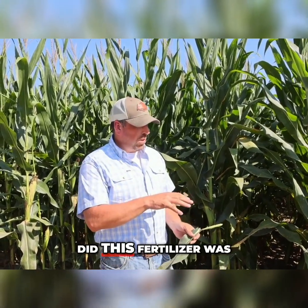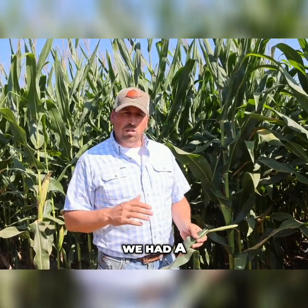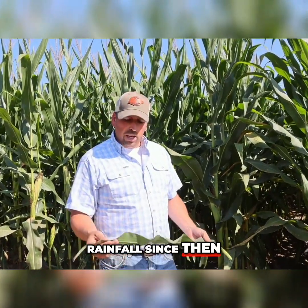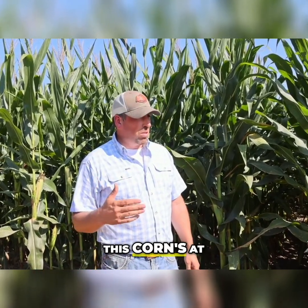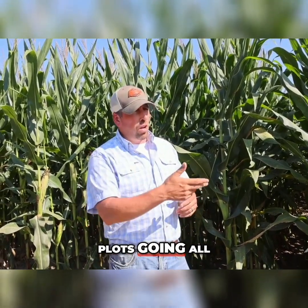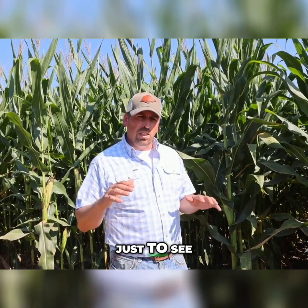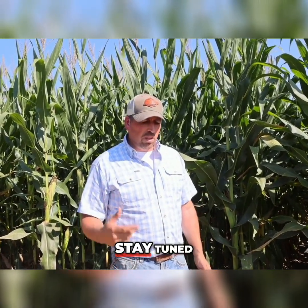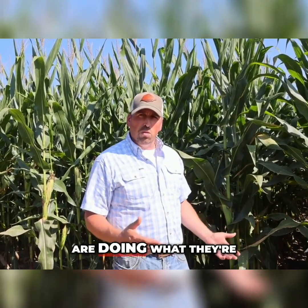I'm going to contribute a lot of this issue we've got going on right now to all the rainfall we had early on in the season. The fertilizer was all put out at a V3 timing, and we've had a tremendous amount of rainfall since then. You can just tell the Pivot Bio was actually working, and the biologicals were working out really well for us here. This corn's at our field day. We've got replicated plots going all the way across here with different rates of nitrogen just to see how low we can actually cut it. We'll keep you posted on how the yields turn out this year, but everything looks pretty good right now, and it actually looks like the products we're putting out are doing what they're supposed to be doing.